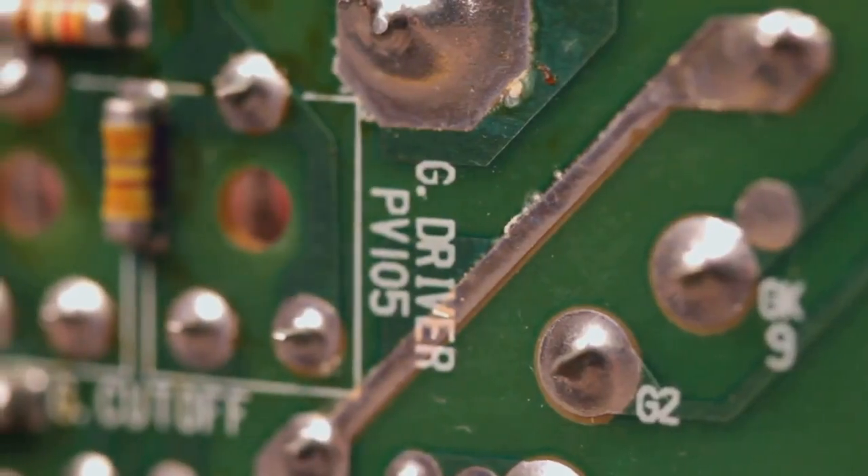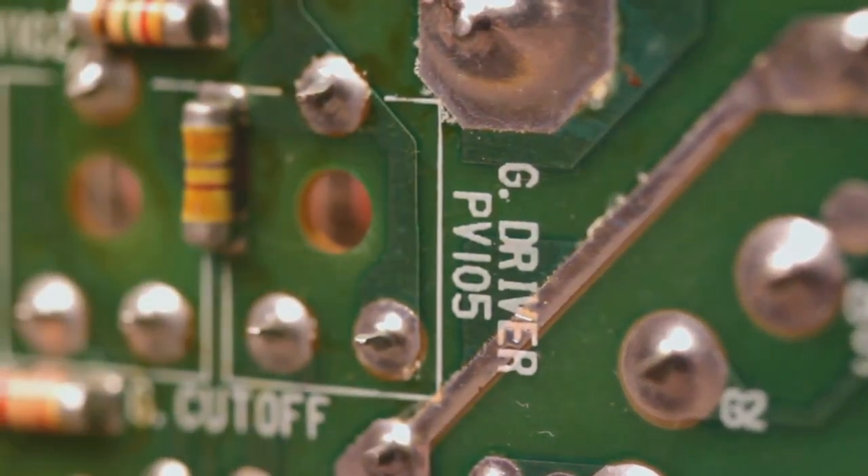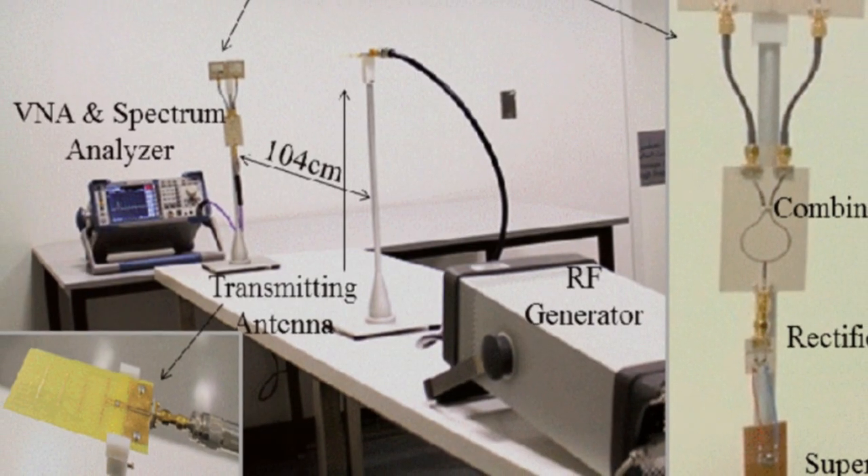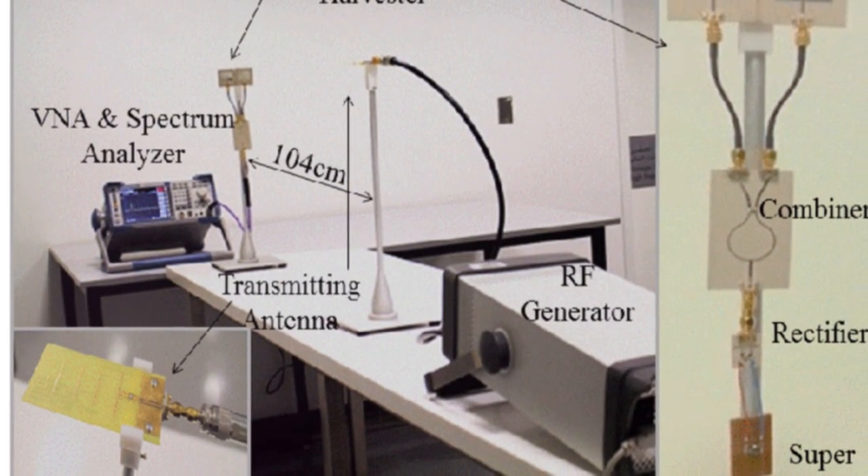Next, we need to convert this AC into direct current, DC, using a rectifier circuit with diodes. We then store this DC in capacitors or batteries.